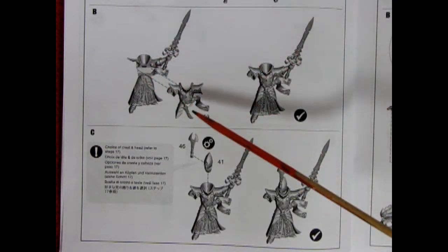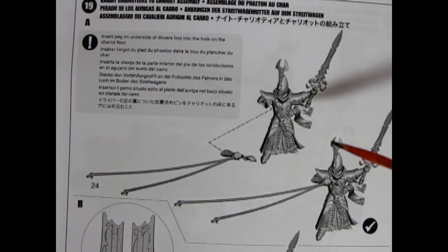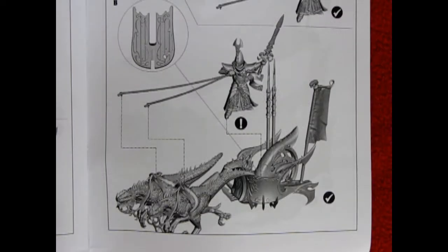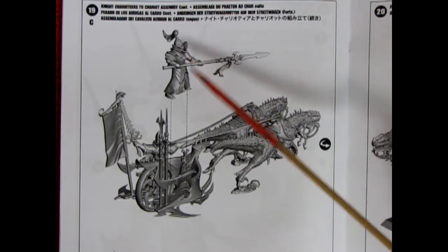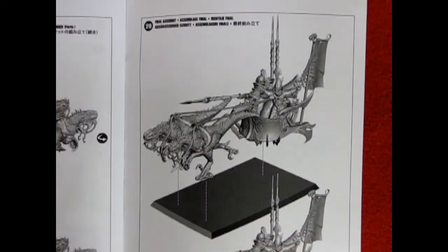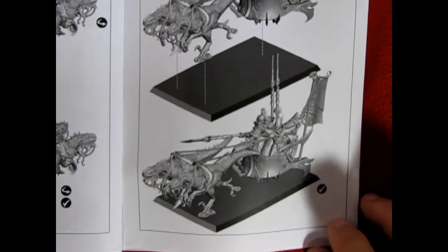Once you get him with the barbed spear weapon, you can then add on the armor, and choose from the heads in step 17. Once our knight charioteer is assembled, we can get him ready to drive the chariot by putting on the hand with harnesses in it, and then attaching him to the floor of the chariot, much like the Scourge Runner driver. Here we have the assembly of our knight charioteer being dropped in place with his spear sticking out, and then we drop the chariot onto the square base for the final assembly.